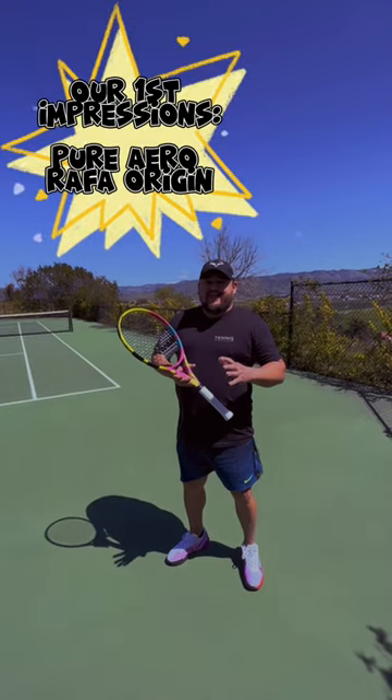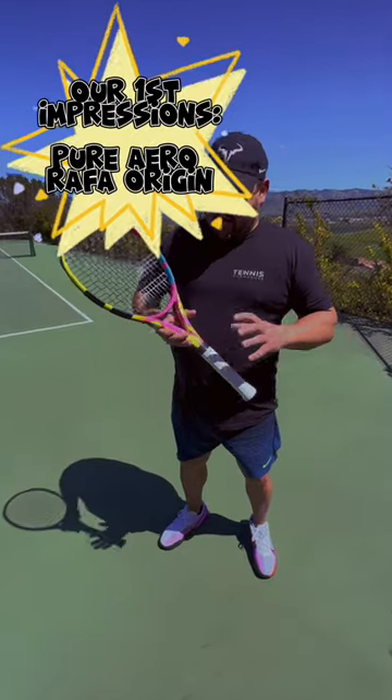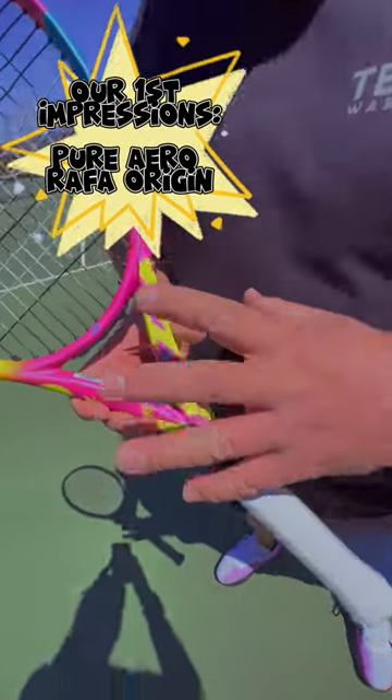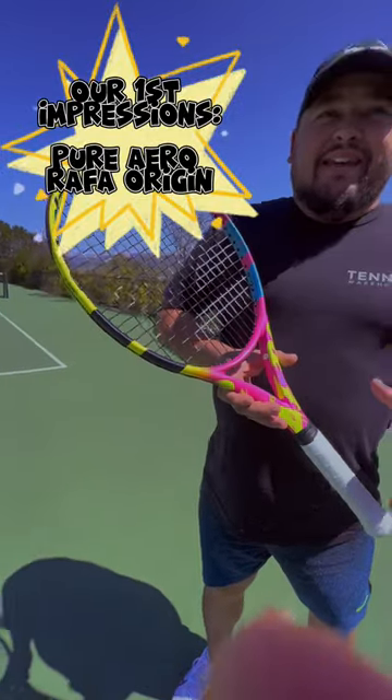Hey everyone, it's Troy here at Tennis Warehouse. We're just wrapping up our review of the new Babolat Pure Aero Rafa Origin. Pretty sick looking racket. As far as the way it plays, like Rafa, it is a beast.